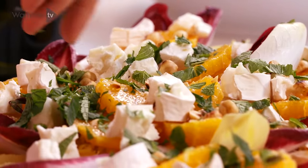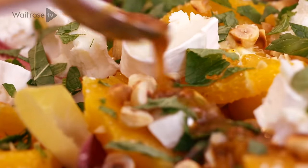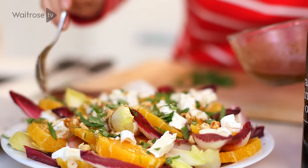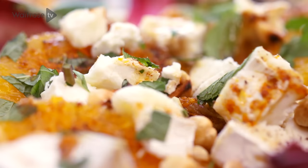And then to finish it off, I've got that fabulous orange, cinnamon and mustard dressing. Just drizzle it all over the top. You can serve this as a side dish or as a main meal with some crusty bread on the side. It's my delicious orange, goat's cheese and chicory salad.